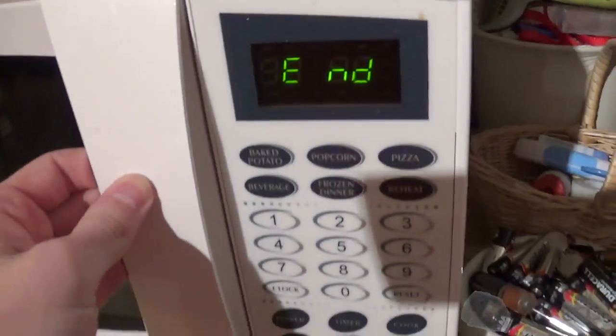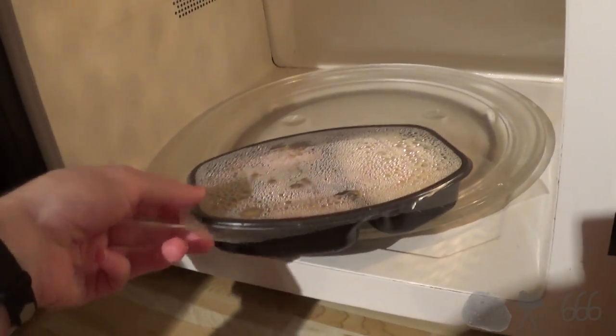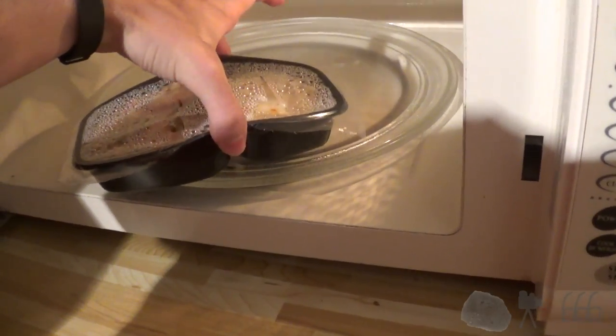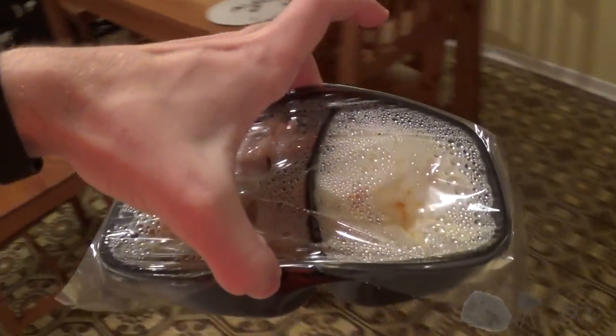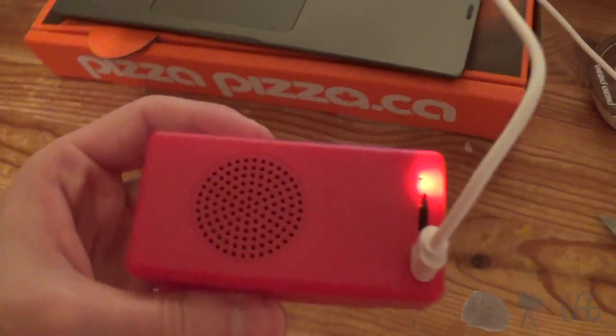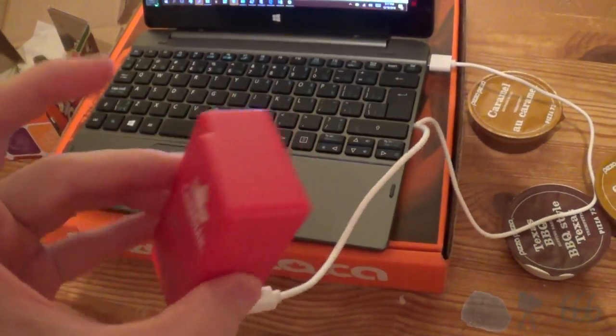The micro nuker has finished. The directions say you're supposed to let it stand for two minutes — I never do that, I think that's worthless, because it doesn't really matter anyways. So we're gonna take this now very hot item here. Hopefully I don't get burnt by it — I'm gonna get burnt no matter what I do. I'm trying to figure out this Bluetooth speaker but I haven't been able to figure out how it's supposed to work.